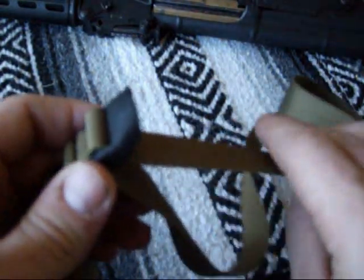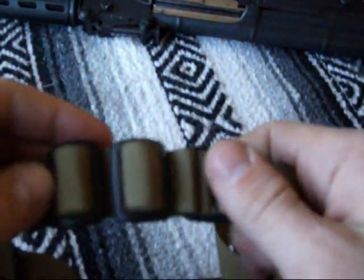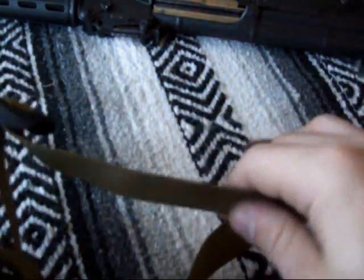The sling also has your quick release and quick pull, which is kind of nice. It's made out of a high-speed high polymer. The webbing — the nylon — is just great, great quality.